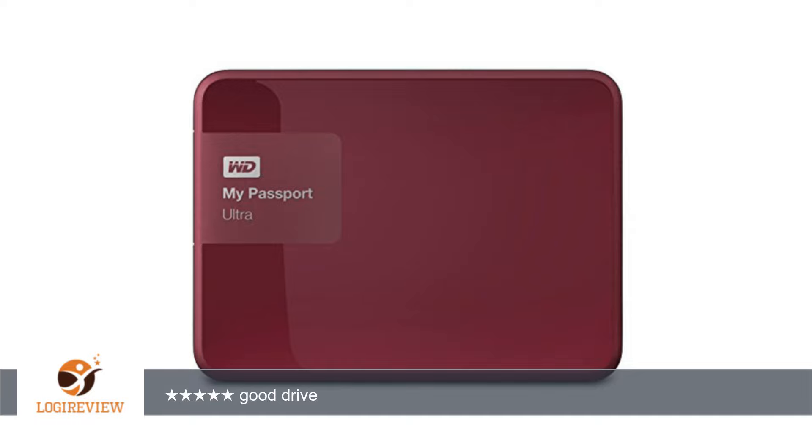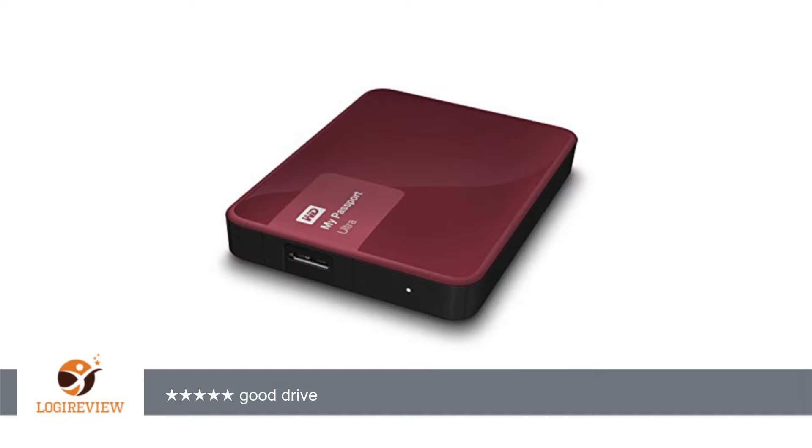1TB, 2TB, and a new 3TB. For the 2TB, the old version was model WDBMWV0020BBK-Nesn and the new version is model WDBBKD0020BBK-Nesn. I researched if there are any differences, so here is what I came up with.